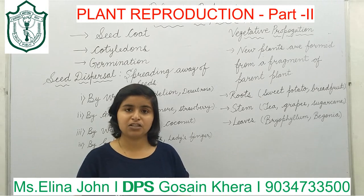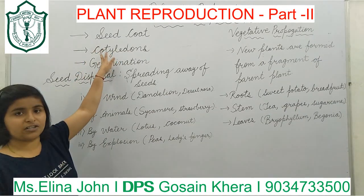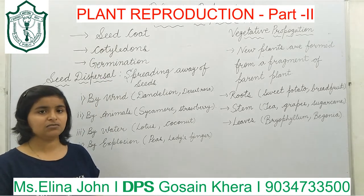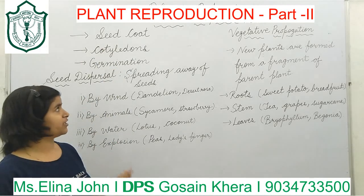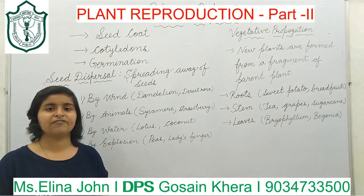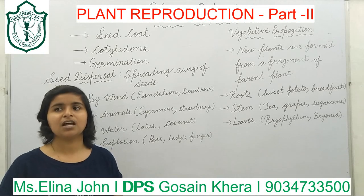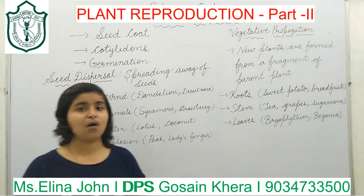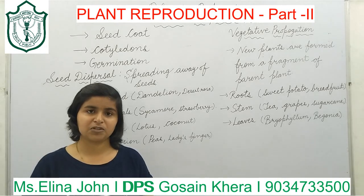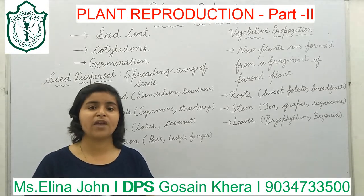This was your class for today. Today's homework is to write down the important definitions: seed coat is the outer covering of the seed; cotyledons are the fleshy part of a seed; and germination is the process by which a new plant is formed from the seed. Also draw a well-labeled diagram of germination. In our next class, we will learn the various types of crops, the difference between crop and agriculture, kharif and rabi crops, and the ways to store them.